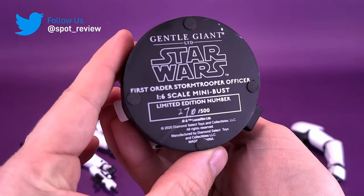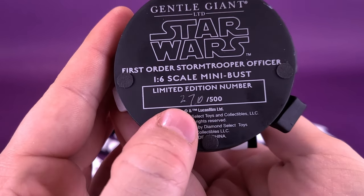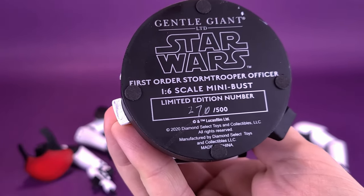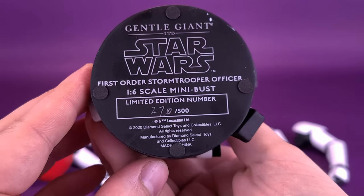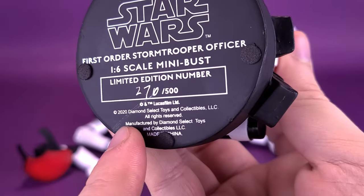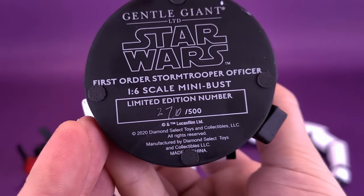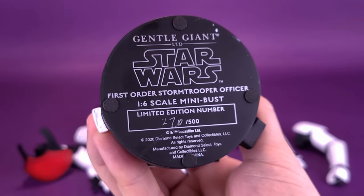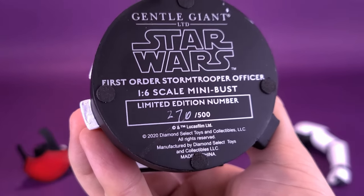Flipping the statue upside down, we're treated to the marking 'Gentle Giant Limited, Star Wars First Order Stormtrooper Officer, 1:6 scale mini-bust.' This was number 270 out of 500 — these are limited to only 500 copies worldwide. A couple of rubberized feet are attached to the underside of the base, not only to prevent scratching on whatever surface you place the statue on, but also importantly to protect that edition number written next to the 500. If you were moving this back and forth on a tabletop, there's potential that could start rubbing off that 270. Any collector wanting to pick this up from you will want the Certificate of Authenticity with that matching number still intact underneath the base.